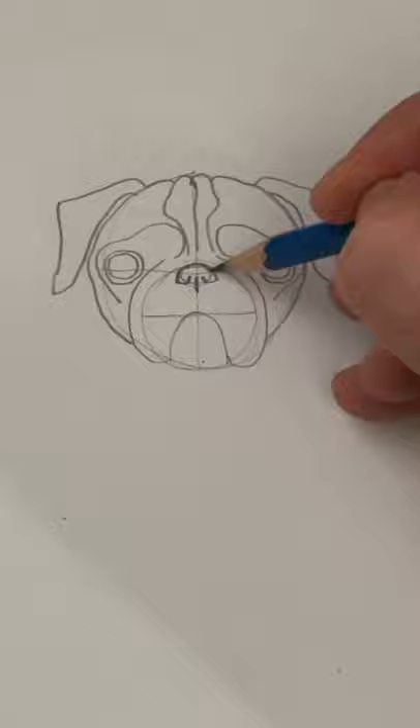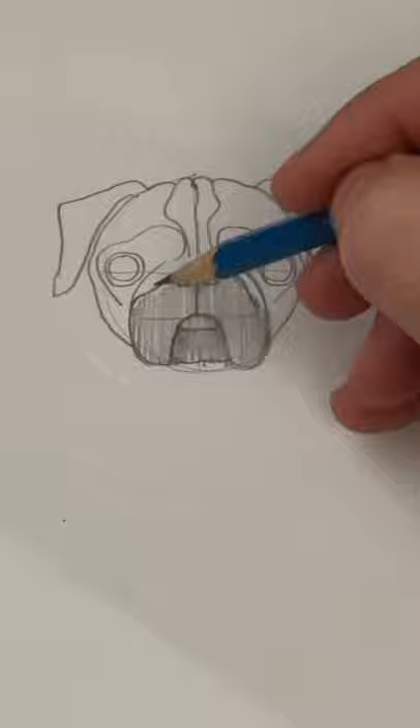Returning to the nose now, I'll put in some details, and the bottom lip and chin. Let's color in the snout and add some whiskers. Lightly color in the ears.